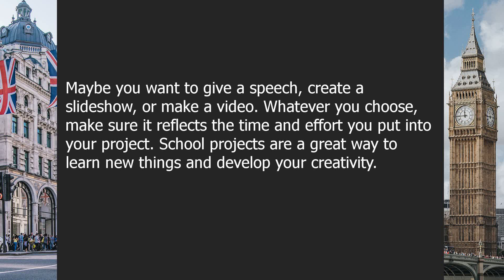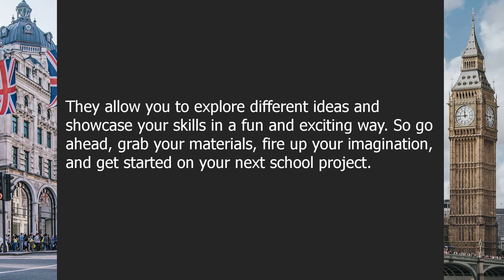School projects are a great way to learn new things and develop your creativity. They allow you to explore different ideas and showcase your skills in a fun and exciting way. So go ahead, grab your materials, fire up your imagination, and get started on your next school project.